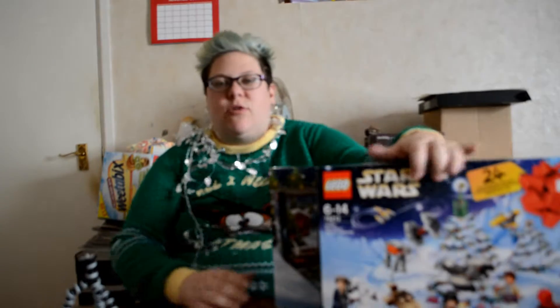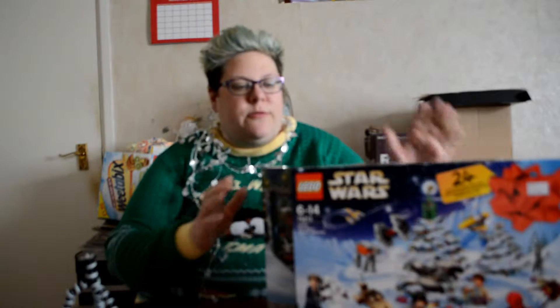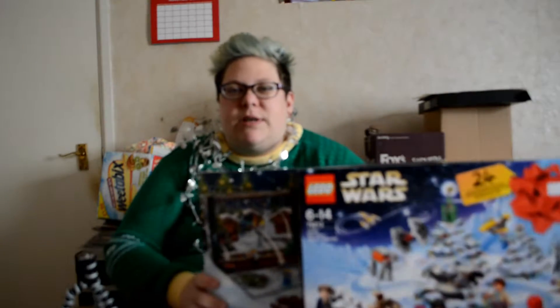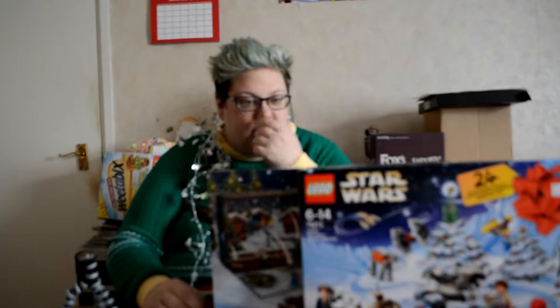I'm filming this just before Christmas because I realised I've got a lot of advent calendars this year, and it's going to be too much to do like six in one day and edit six and upload them in one day. So I thought I'd do these two in one filming today, and they'll hopefully be uploaded every day. It's just easier, and then the rest of them I will do on a day by day basis. That's the plan anyway, hopefully.